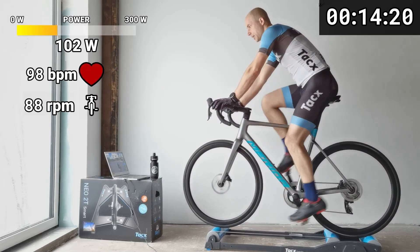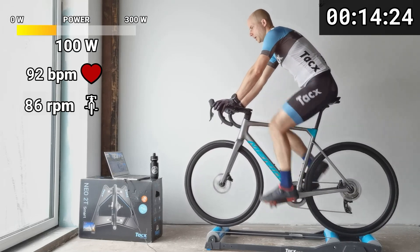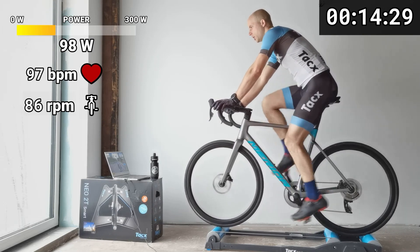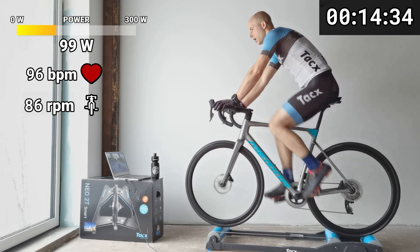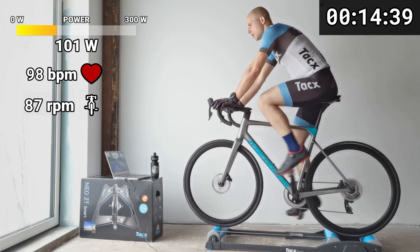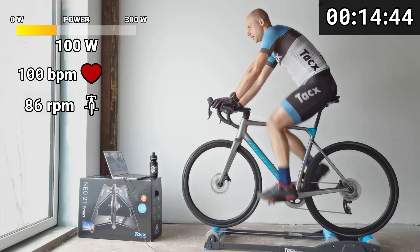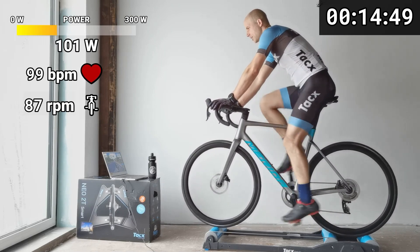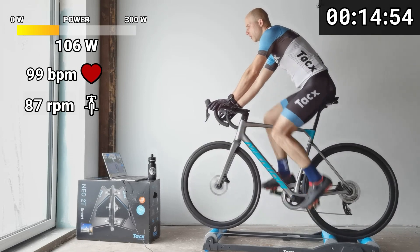Nino Schurter trains fewer hours than many other riders, but he always knows the goal of each session. It's not just to put more kilometers or hours on Strava or TrainingPeaks - it's for a good reason. Our breathing here is also for a good reason. We have just three intervals left, so focus on these and make your breathing beautiful.